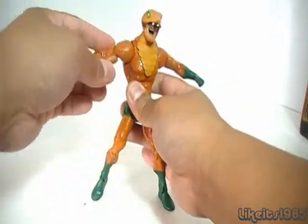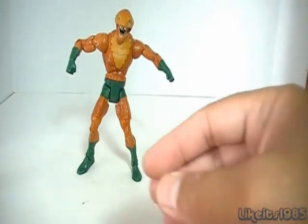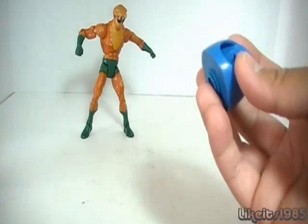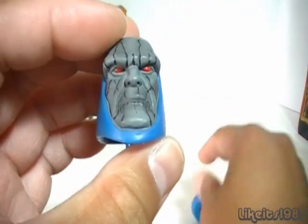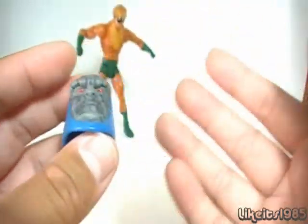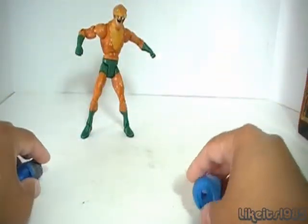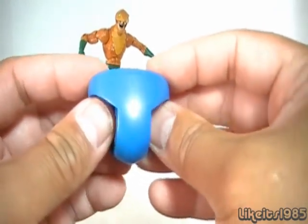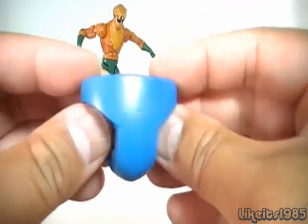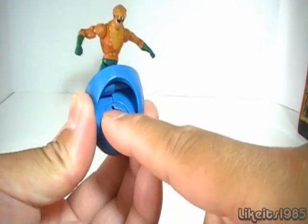Now his accessories — he does come with parts of a Build-A-Figure, which is Darkseid. You get the head for Darkseid, which is really kind of cool. I'm not planning on buying the other figures to collect all the pieces to build him, but I do have a head and I do have a crotch. You can see the upper torso will connect here and the legs connect here.